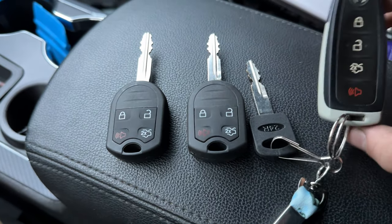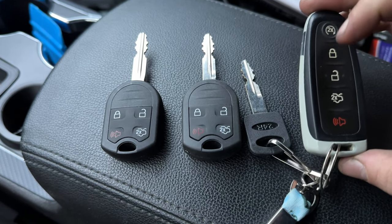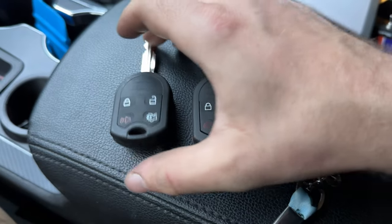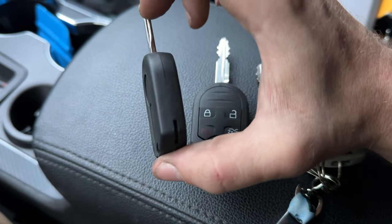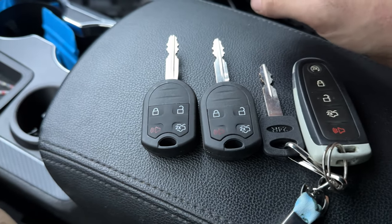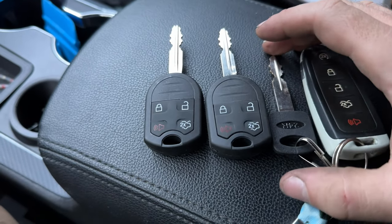These are different types of keys. This is the one that came with the car, and this is the key fob that came from the Sport that I took the interior from. And then this is just a normal Ford knockoff — the Chinese ones. I got like two for 25 bucks or something like that.